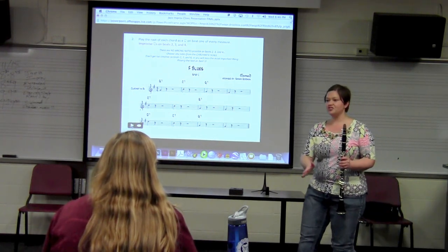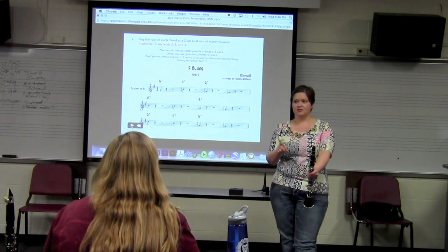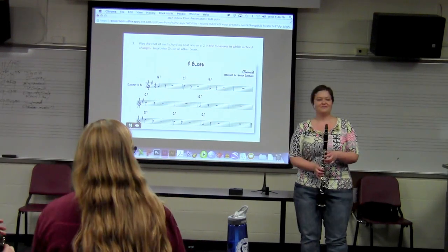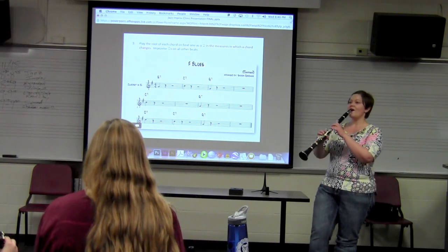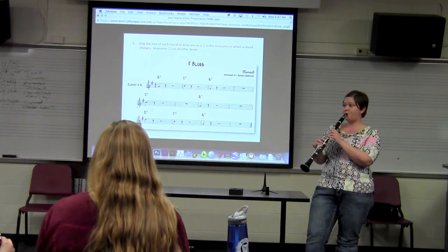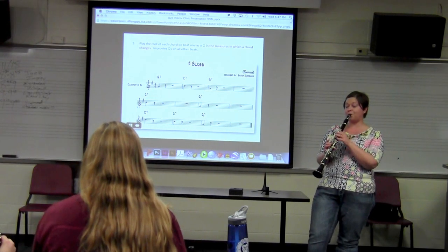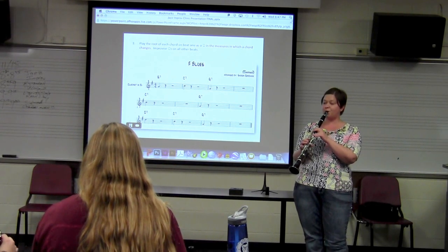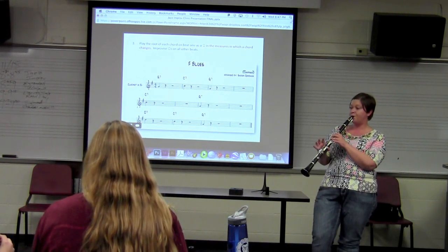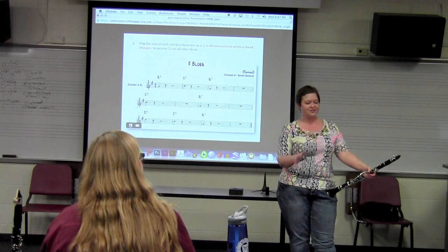So the measures where the chord changes — what measures do we not have to play the root on beat one? Four, six, eight, and the last one. I'm really impressed you guys are all keeping your place. You're not getting lost. This is really good.